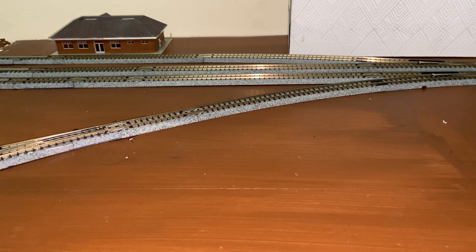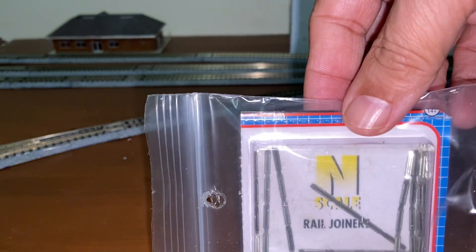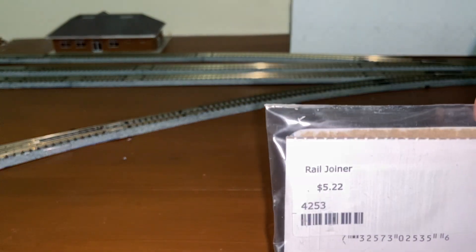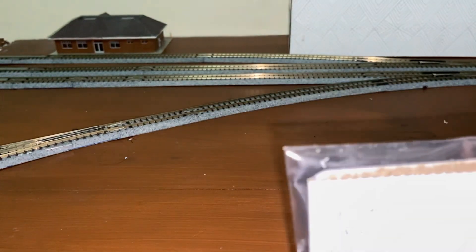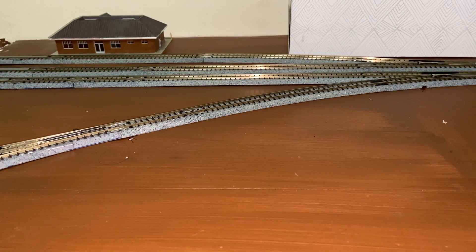But in order to do the Atlas Flex Track and connect it up, I need a few things. N-Scale Rail Joiners — I needed those. I picked them up. They were rather inexpensive. I got quite a few in there. They were $5.22 American. Not bad. And I'm going to need them sooner or later. And they match perfectly with all of the track.